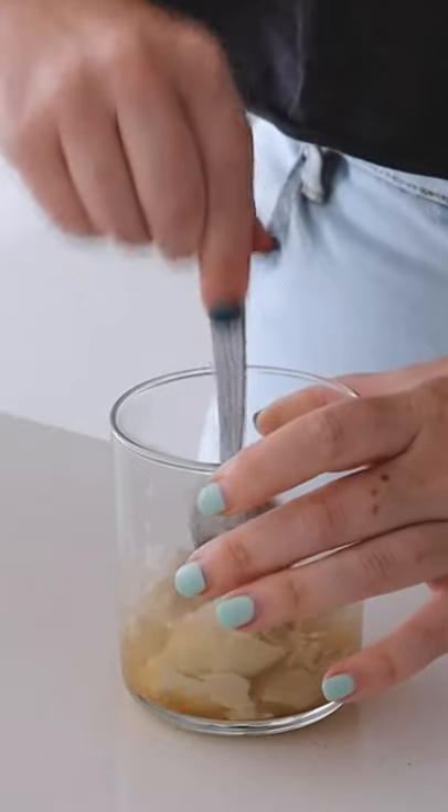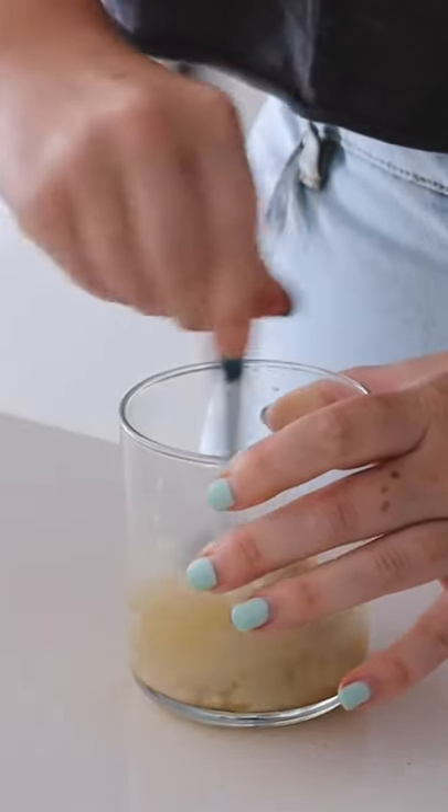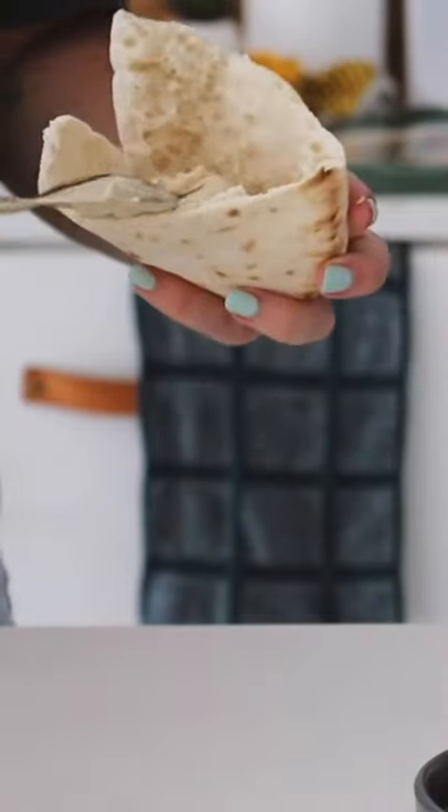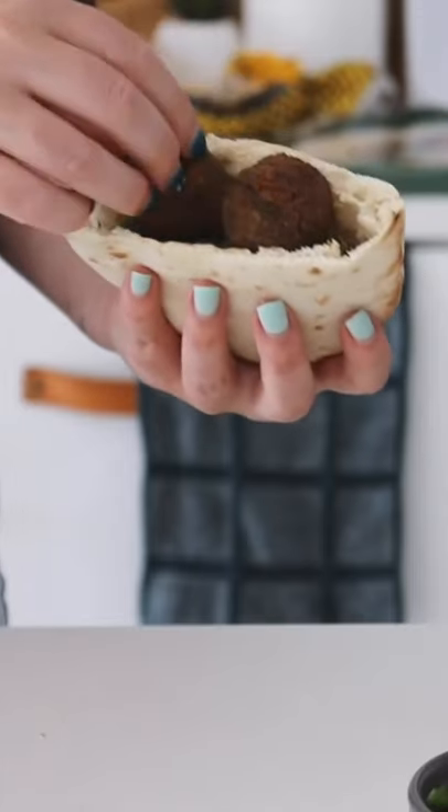maple syrup, and lime juice, and I mix it together until it is nice and smooth. I then heated my pita pocket in the oven and filled it with some store-bought hummus as well as the cucumber, tomato, and parsley mix.